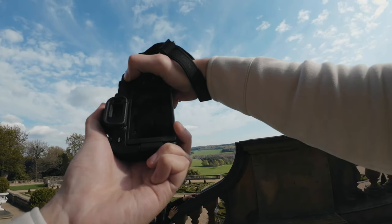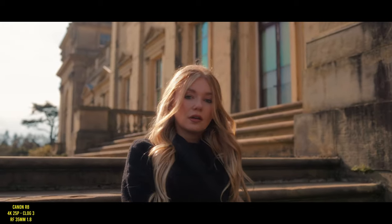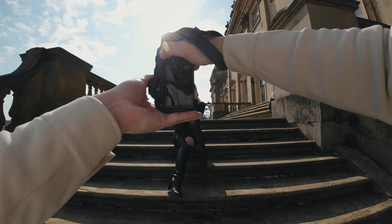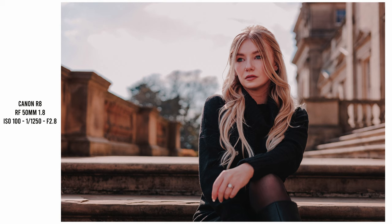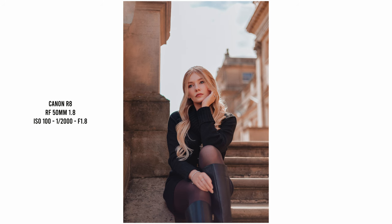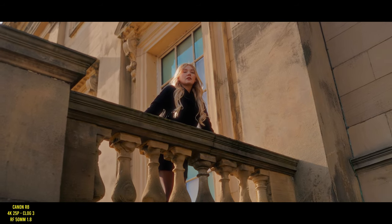It was so bright this day that I did find myself at the max shutter speed when shooting in electronic first curtain shutter mode on the R8, which is 1/4000, quite often when shooting wide open. I did also notice that the nifty 50 struggles a little bit when shooting directly into the sun — most of these shots are backlit and you lose a little clarity and contrast. It can mostly be fixed in post, and I actually noticed the same issue with the 50mm 1.2 as well.